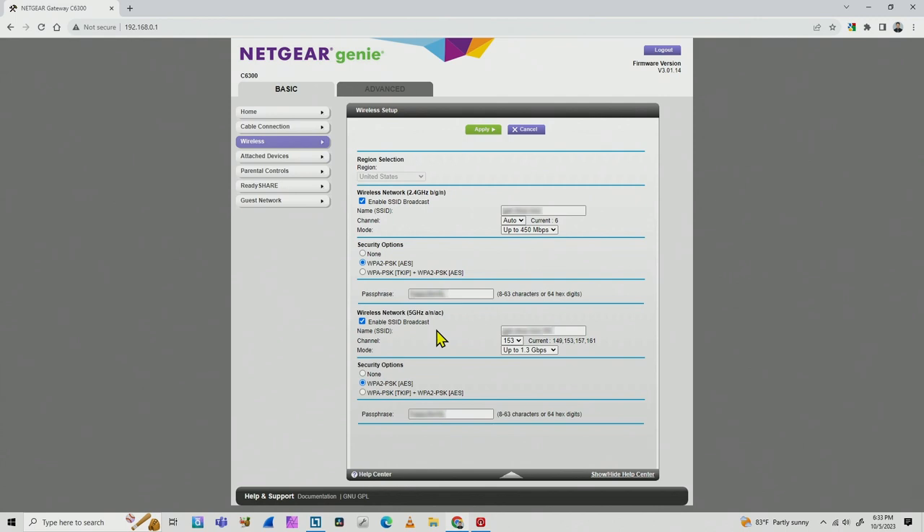Go to your router and make sure the 2.4 GHz signal is enabled. Something also important is the security options — check that you are using WPA2/PSK or WPA/PSK. If you have something different like WPA3, the camera likely won't connect, so make sure your security settings are correct.